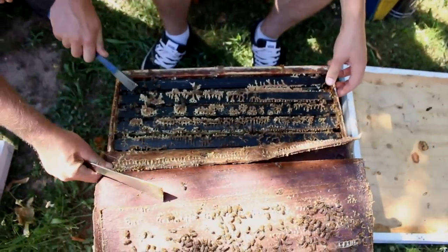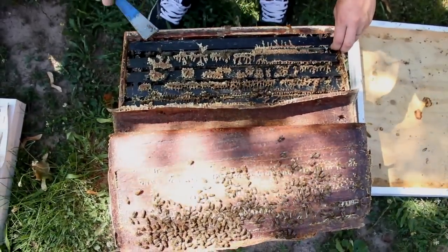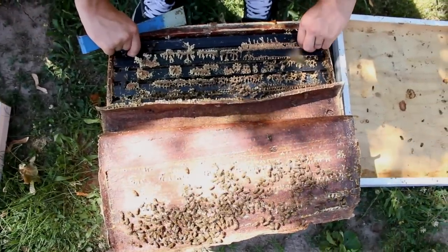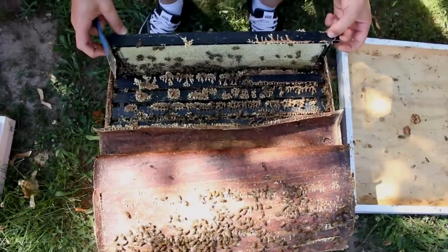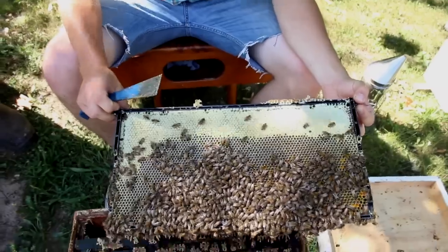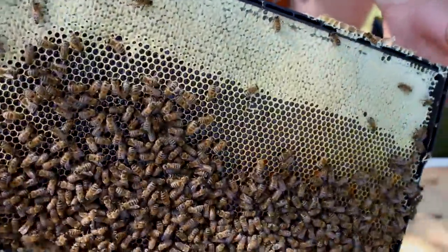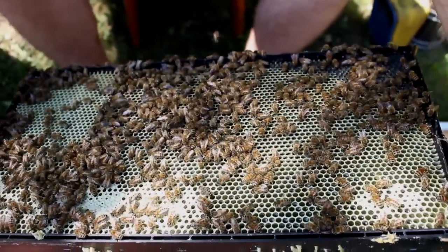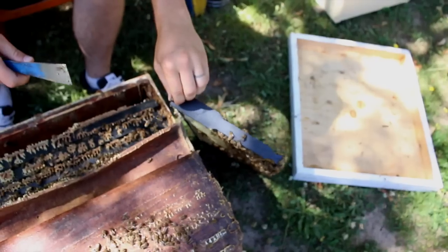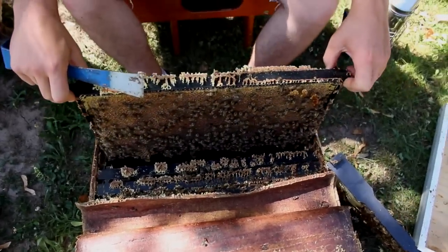He takes out some frames, starting at the very outside and loosening everything up. This frame was foundation when we put it in 27 days ago and they have drawn that out nicely — lots of comb there and they've stored some honey. Now we're looking for the queen and we'll look to see if we can find eggs, larvae, and pupa. They happen to be in kind of a shady spot, which makes it a little trickier to find a queen, but Dave's pretty good at finding queens.